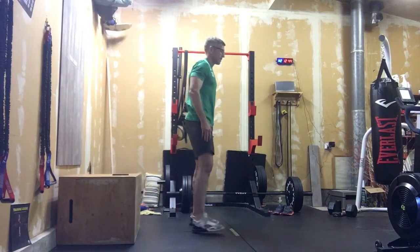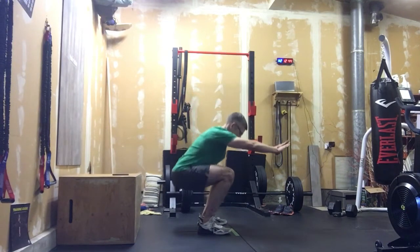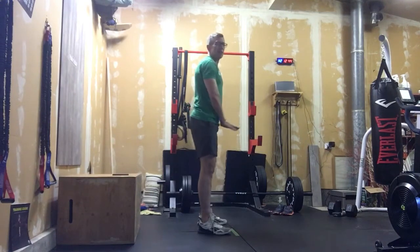So we're nice and low, nice tall chest. That hip is below the knee crease. You can see that from the side — feet shoulder width apart, sending those hips back. Nice tall chest, neutral spine. Standing those up.